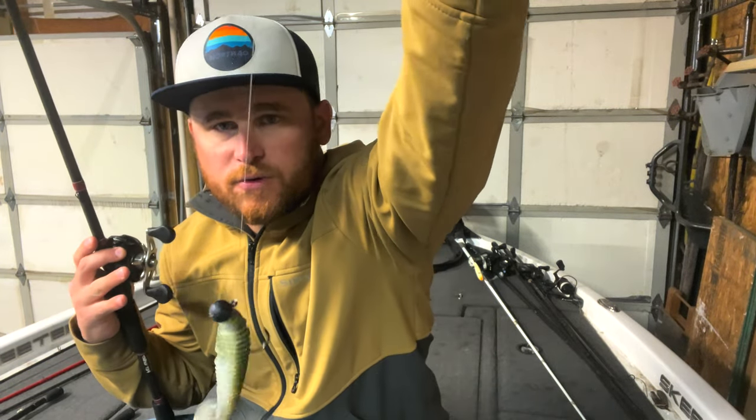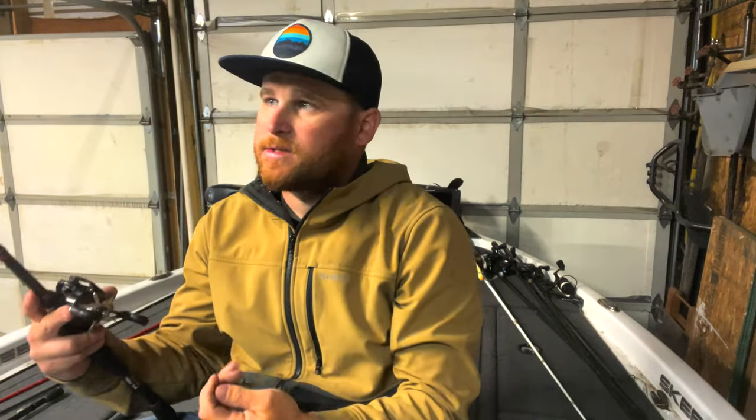Anywhere from a 4.3 to possibly a 6 inch soft swim bait, just depending on what I'm throwing. And on this rod, I use 15 pound fluorocarbon. That's what I use for my heavier swim bait rod. It's kind of one of my rods that I like to horse. I like to horse the fish in. When I hook them, I'm bringing them in — I give them no ground.